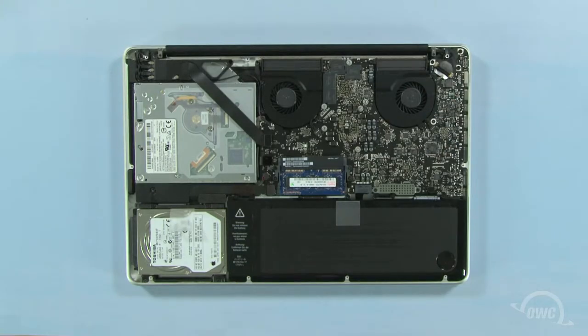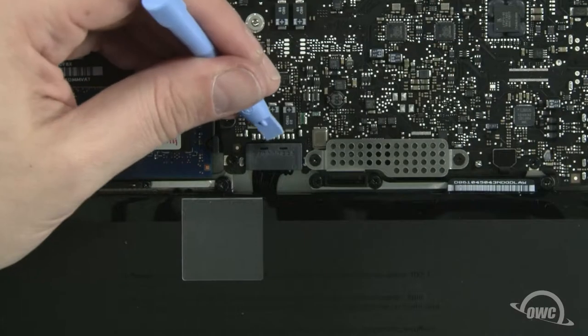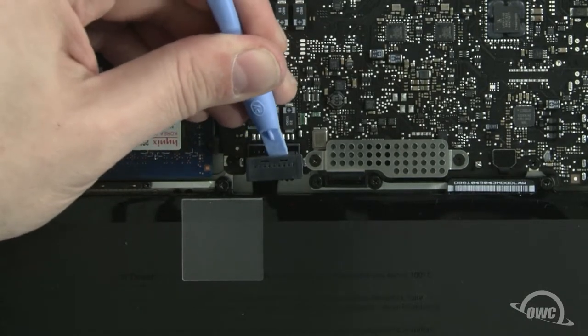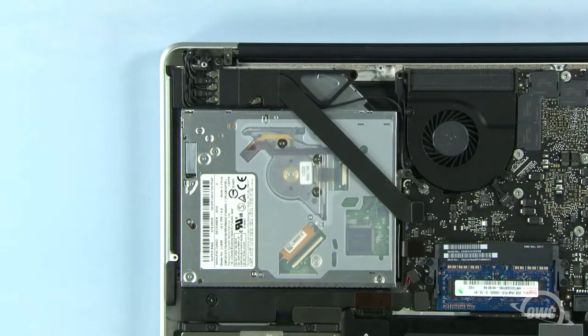The optical drive is located here. First, we need to disconnect the battery connector, which is located here. Use a nylon pry tool to gently lift the connector free from the logic board. Once it's disconnected, we can then safely remove the optical drive. Using your nylon pry tool, detach these two data cables.